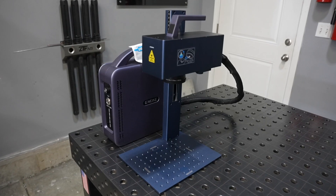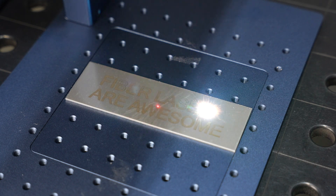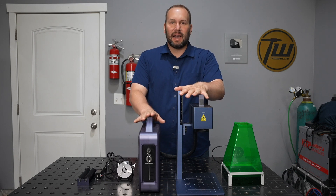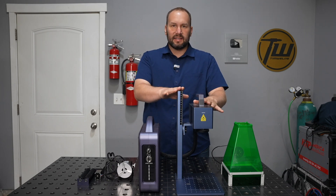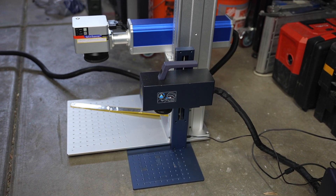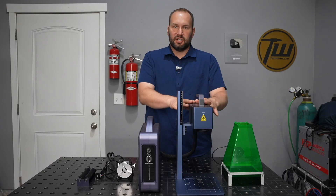Today we're going to look at the GWIC G2 Pro Fiber Laser. This is a new offering that they have out — I reviewed the original G2 about a year ago. The unique thing about these little fiber lasers is the size. You have a stand that's a fraction of the size of most available units, but you still have a full six-inch square work area — 150 by 150mm on this particular version.